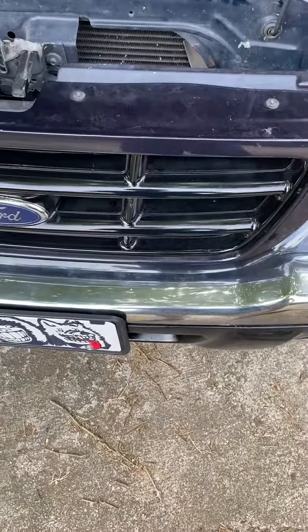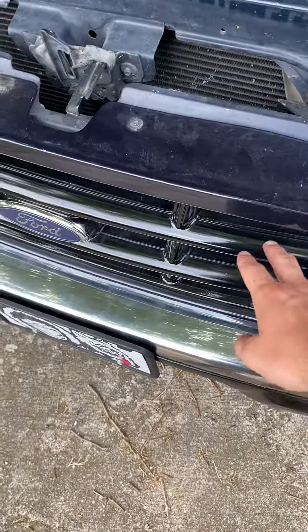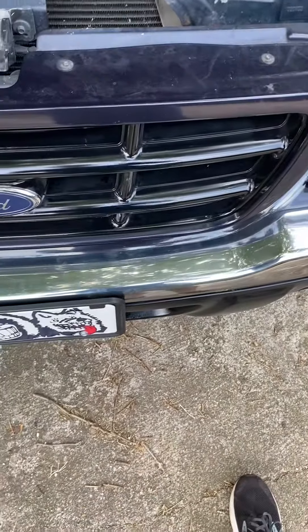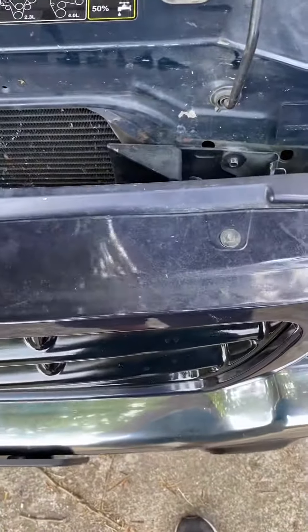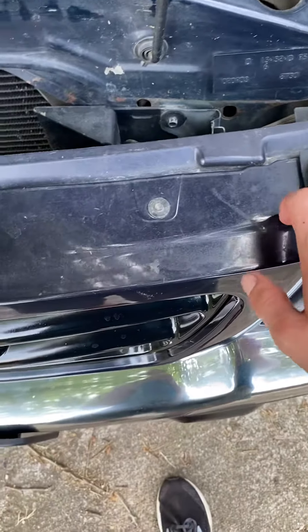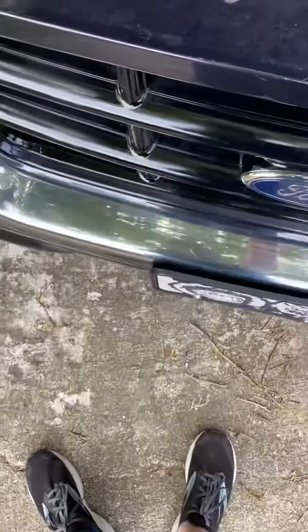So you're looking to paint your bumper or grill — pretty simple, a little bit of work. For mine, loosen these bolts right here so you have access to this grill and it can pull out a little more.